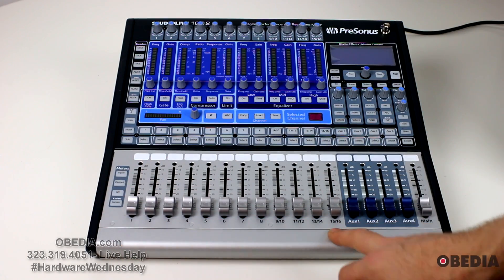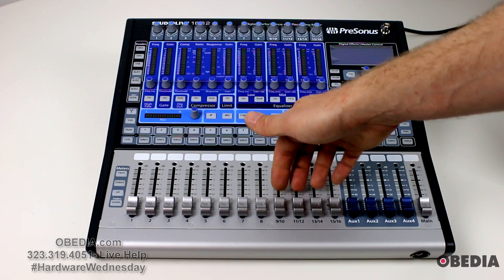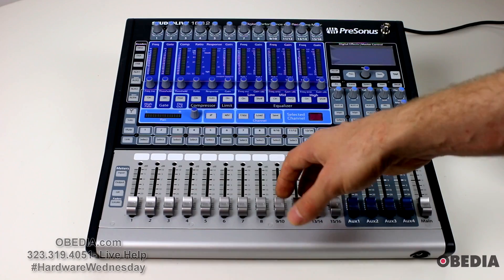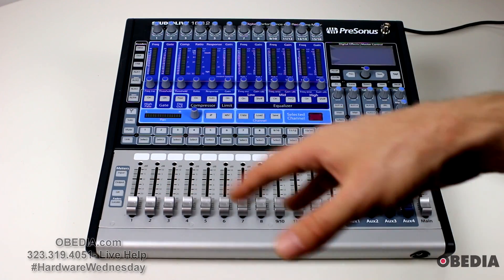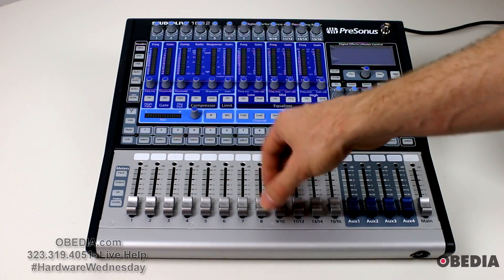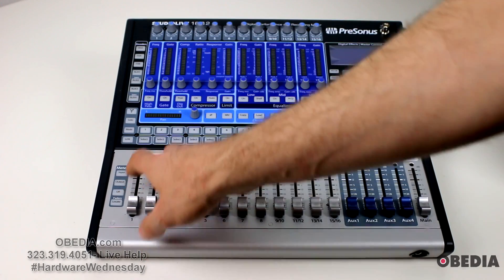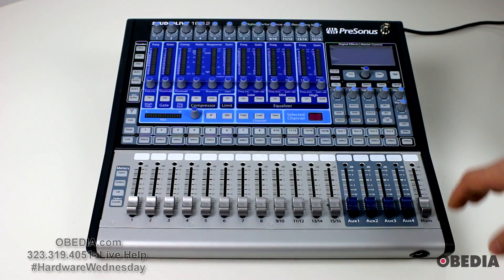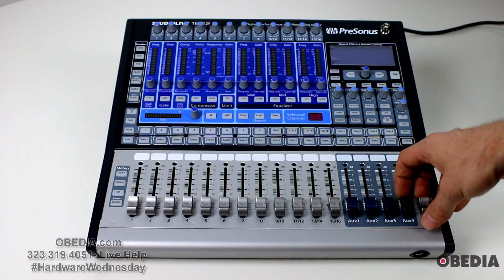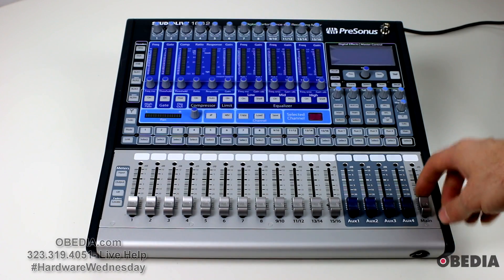You've got 12 silver faders here — it's 12 and not 16 because channels 9 through 16 are combo, stereo paired together. So there are independent faders for each of the 16 channels, and you're still going to get hands-on control very easily. PreSonus faders always have a real good feeling to them. Now these are not motorized — they will not move with your mix. Just keep that in mind.